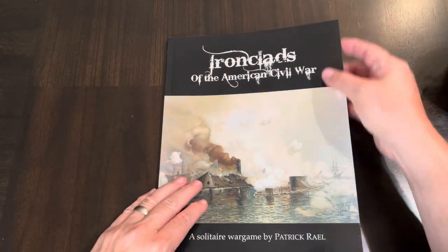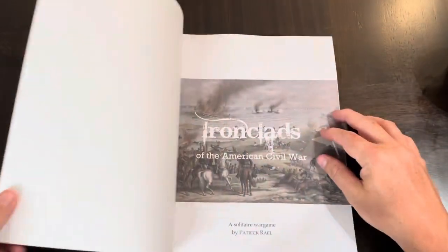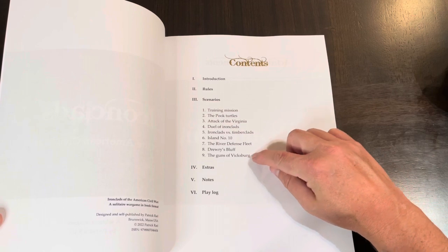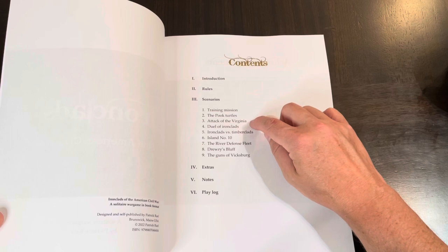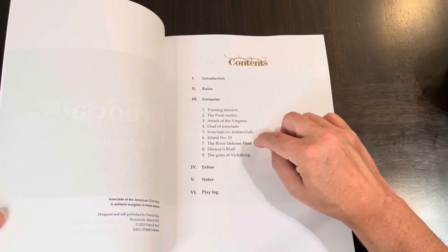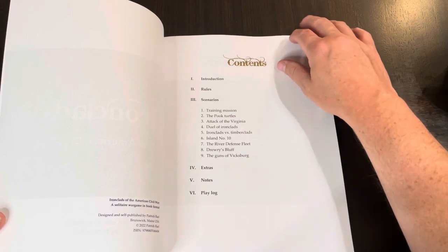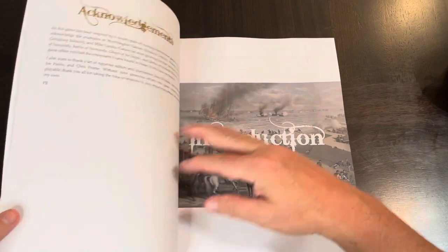Kind of a glossy cover there, nice. So you have a cover page, and the contents are introduction, rules, and scenarios. It looks like we have nine scenarios: Training mission, the poop turtles, attack of the Virginia, duel of ironclads, ironclads versus timberclads, Island Number 10, the river defense fleet, Drury's Bluff, and the Guns of Vicksburg. Then there are some extras — notes and a play log, so you might be able to keep track of your progress and how you do in the scenarios.